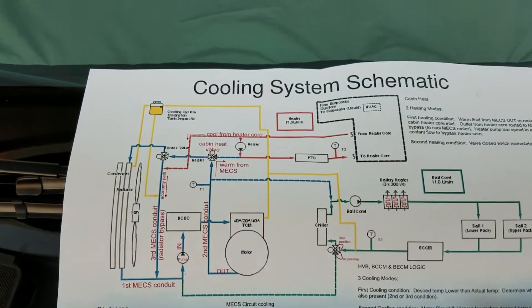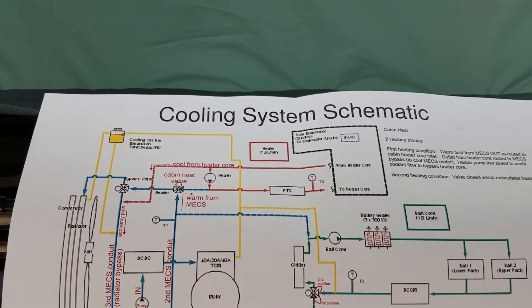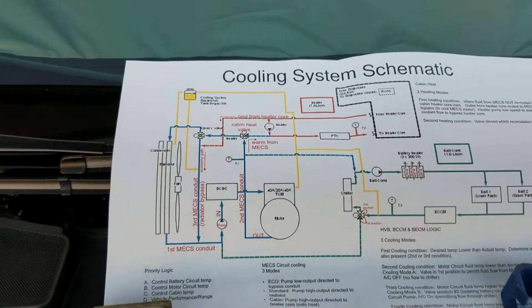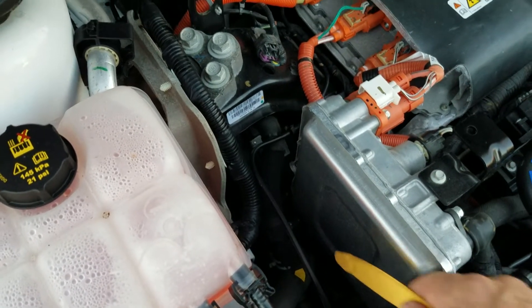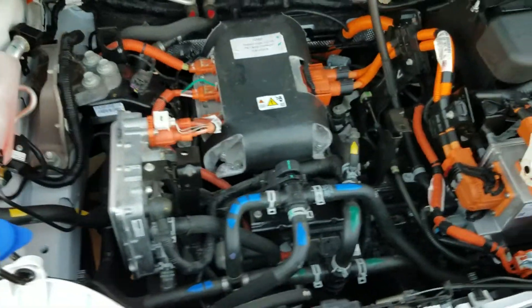The heater system isn't terribly complicated. The only thing that may be a little tricky is that sometimes it goes into a loop and sometimes it lets the fluid divert into a bypass line. If they don't want the bypass, a motor down there just closes off and it turns into a loop. That's how the heater system works.